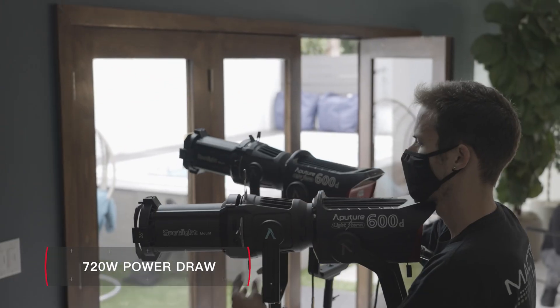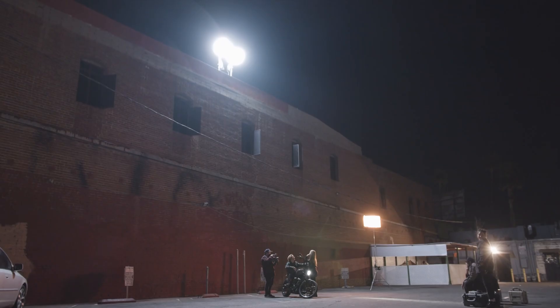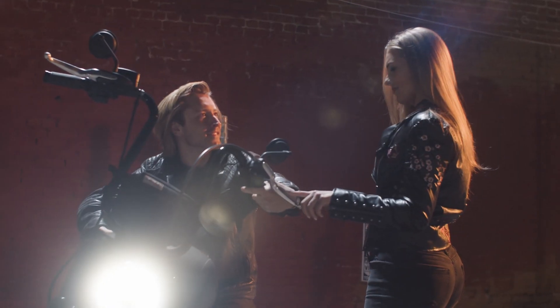Filmmakers can plug multiple 600D Pros into a standard household outlet and adjust the brightness of each fixture without any shifting color.